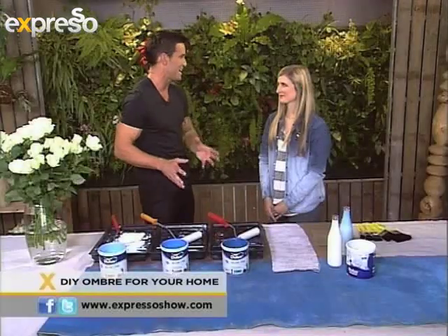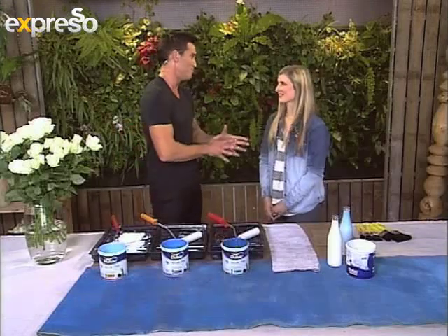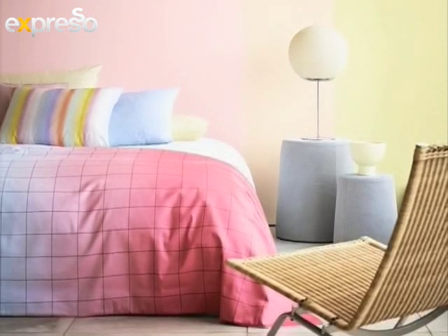Looking at these beautiful colors of blue in front of me, it gets me really excited but I know absolutely nothing about the technique. What are we dealing with with ombre? Ombre is a French term which means shaded, and basically what it is is taking one color and looking at it where it gradually forms and transforms from dark to light.